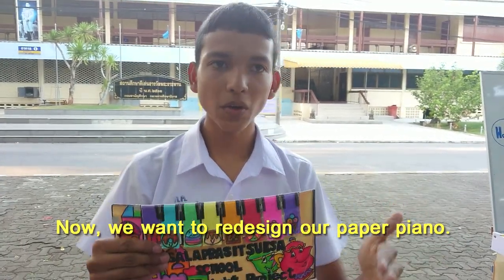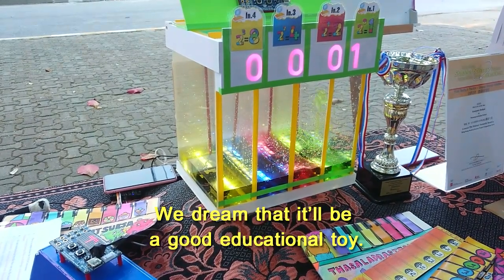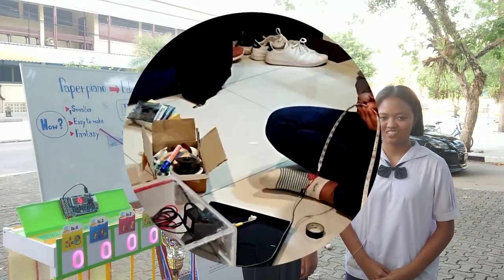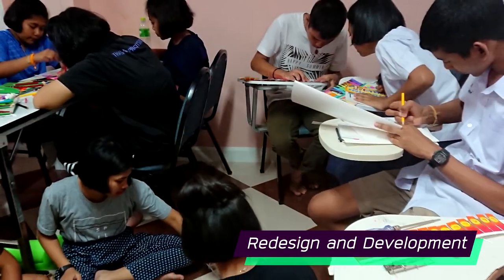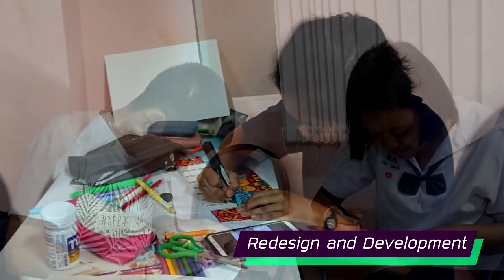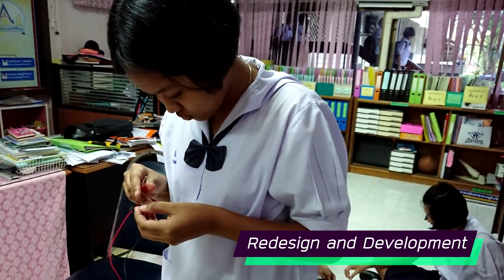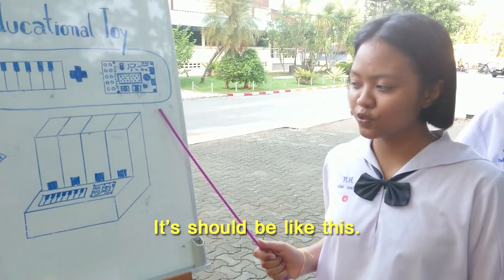Now we want to redesign our Paper Piano — make it more simple, but still fun and useful. We dream that it will be a good educational toy. So what should we do? It should be easy to make, and also fun.